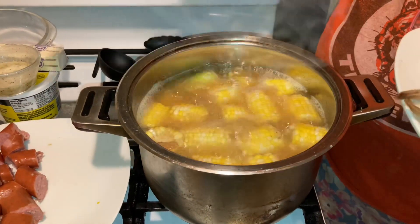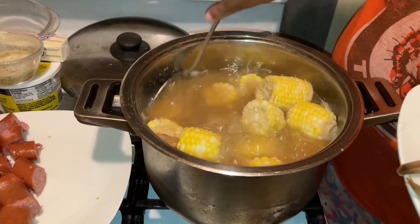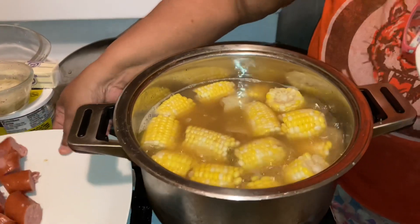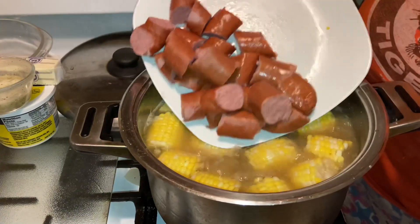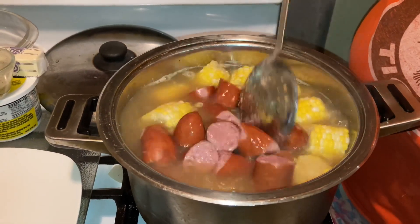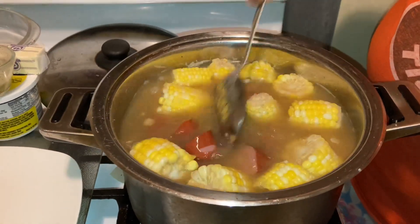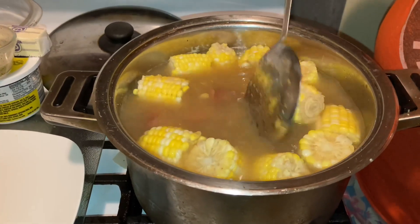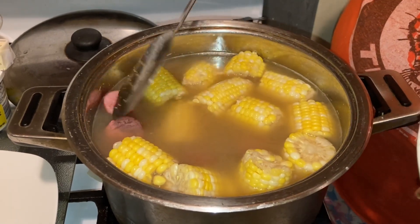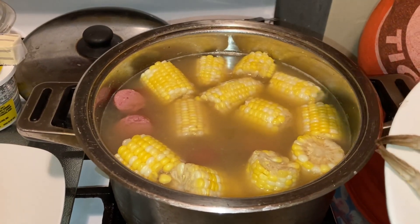All right, guys, I'm back. I let this boil for seven to ten minutes. Your potatoes are in there and all your aromatics are out. Now, what we want to do next is we want to go in with our sausage. It's not going to take the sausage long. I did have to change my pot because it was too little and it wasn't going to hold for six people. Put those sausages in there — your corn's boiled, your potatoes are boiled. I'm going to let the sausage boil for about five minutes, then I'm going to come back and put the shrimp in.